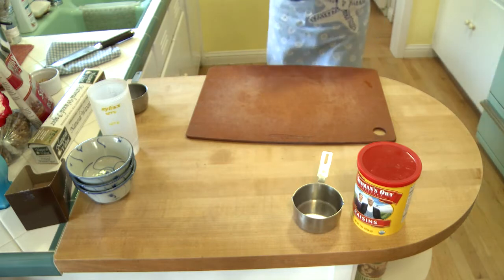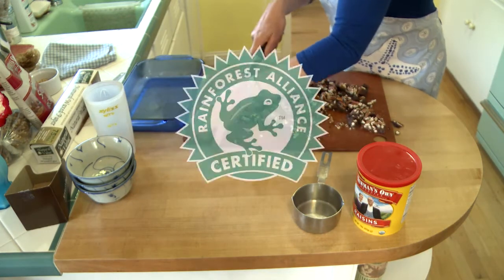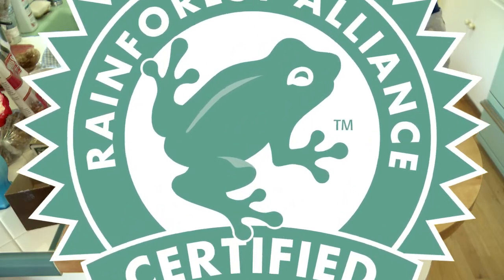When we're finished with this, we're going to stick it in the ice box. This has been in the freezer now for about two and a half hours. This chocolate bark not only tastes good, but it will do good. When you see that frog, follow that frog.